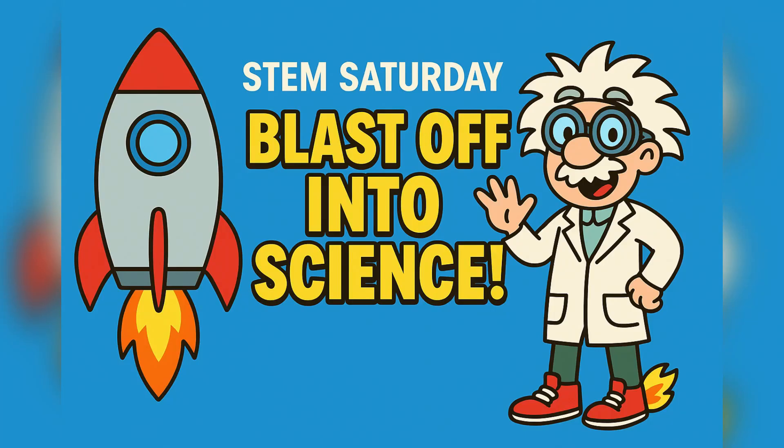Hello there, future scientists. I'm Professor Zoomy, your rocket-crazy, always-in-a-hurry science guide. Look at these goggles — safety first, right?